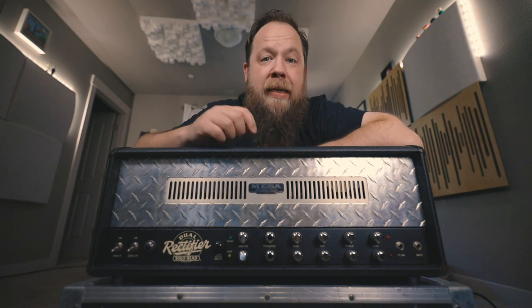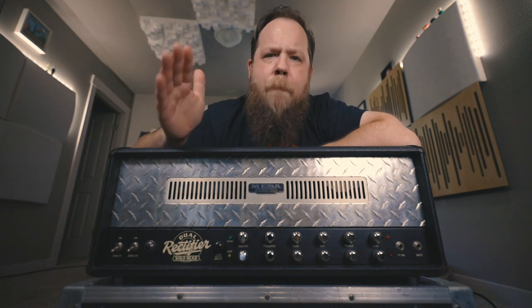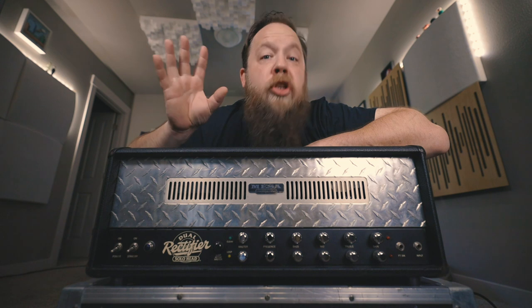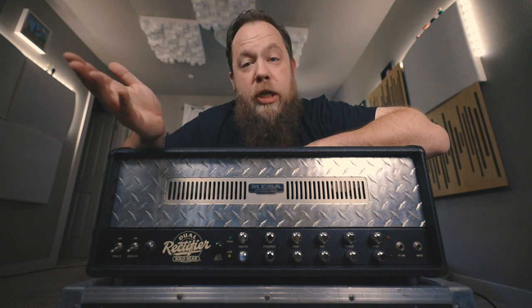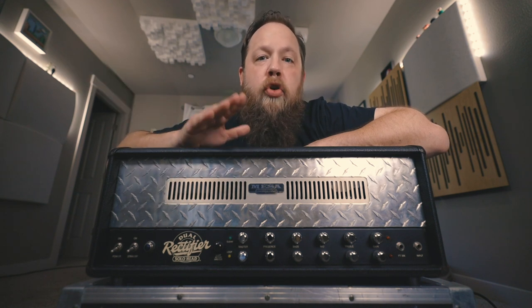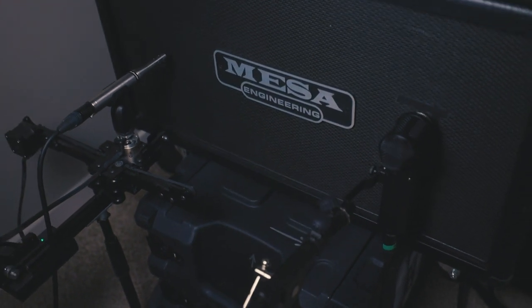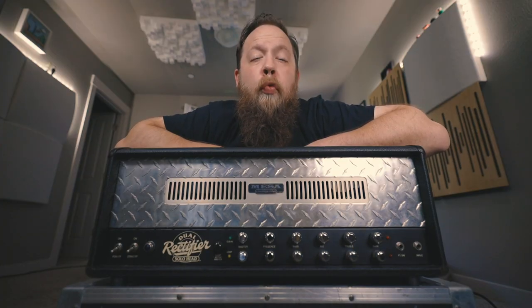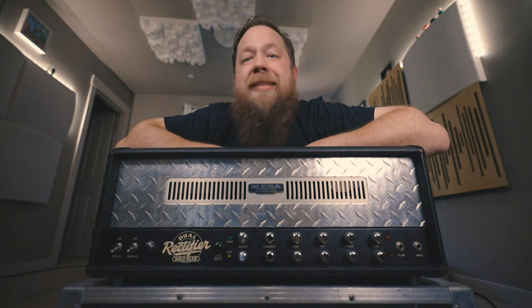I'm going to play this for you guys in a mix, and the only processing I'm going to do is some very basic high and low-pass filtering using an SSL G-channel plug-in. But other than that, the processing is going to be all on the two-bus, and what you're going to hear is really just the boosted rectifier tone coming out of the Mesa Boogie 212 cabinet, mic'd up with a Lawton LS308 and an Earthworks SR24 condenser mic. I am boosting it with a Way Huge Green Rhino, and I'm using a Music Man Stingray with a Duncan Distortion in the bridge. So let's hear this thing in a mix.